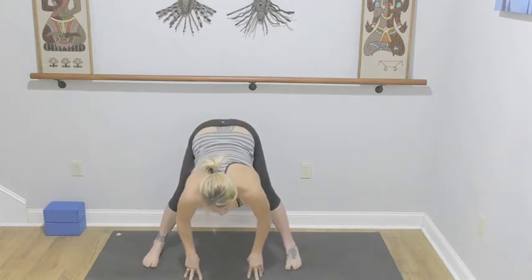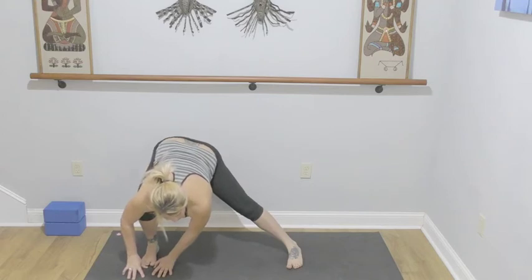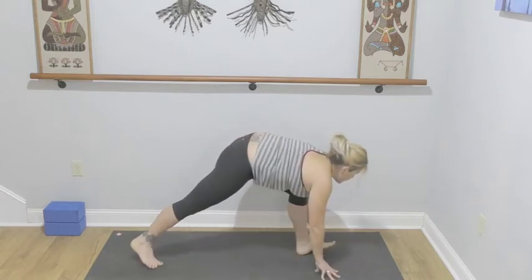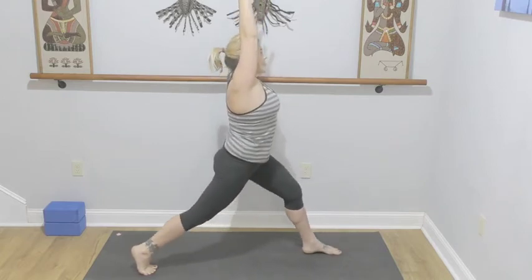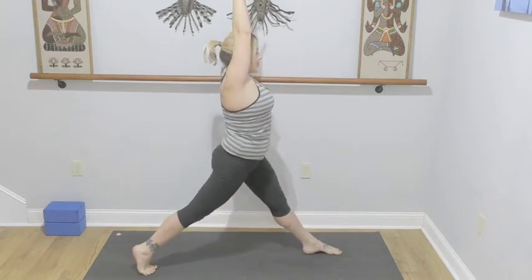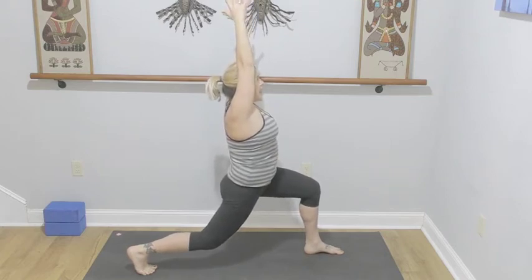Inhale length, exhale into a wide leg forward fold — not a long hold here. Soften your right knee, bring your hands to your right foot, over to the second side, bring your hands to your left foot. From here we're going to pivot to the back of the mat — on the ball of our right foot, left knee is bent. Sweep those arms high into crescent lunge. Start with a bent right knee — inhale straightening both legs, exhale bend and soften. Inhale straight, exhale bend and soften, one more — hold here, three, two, and one.